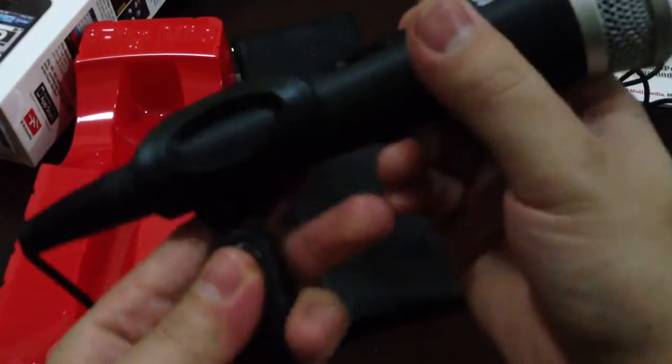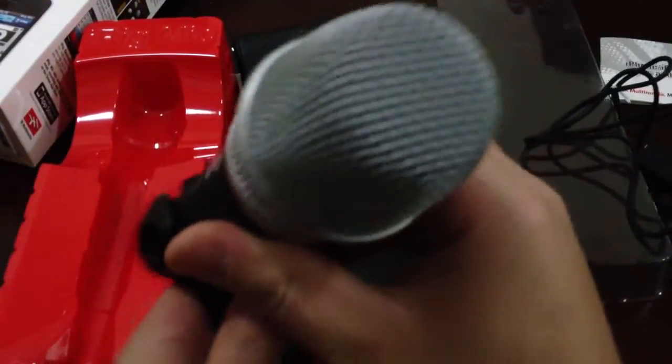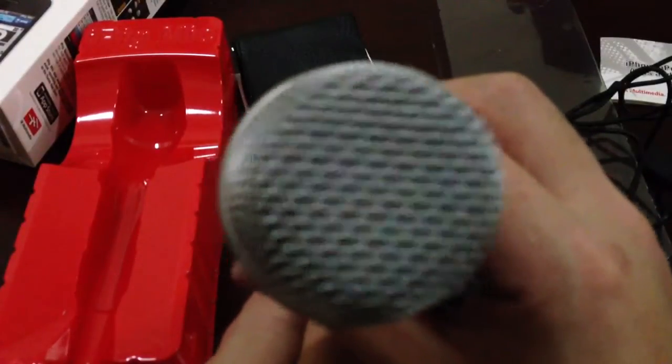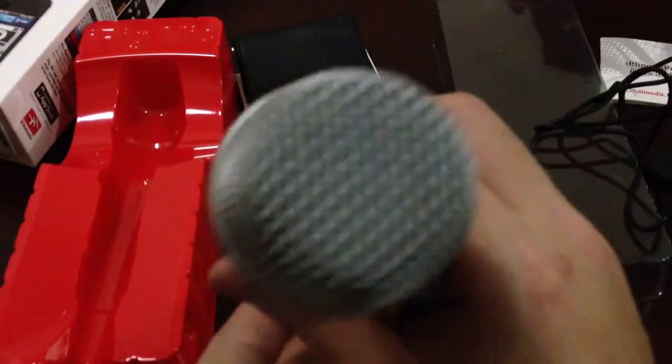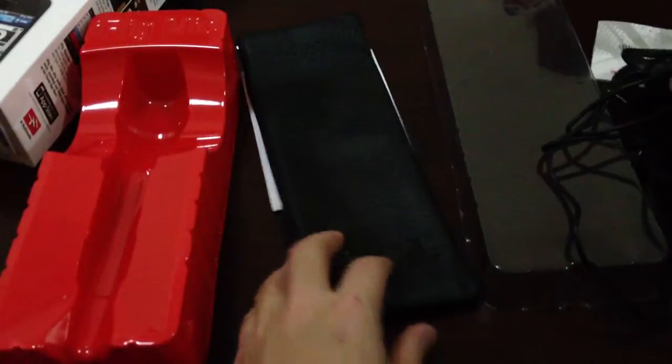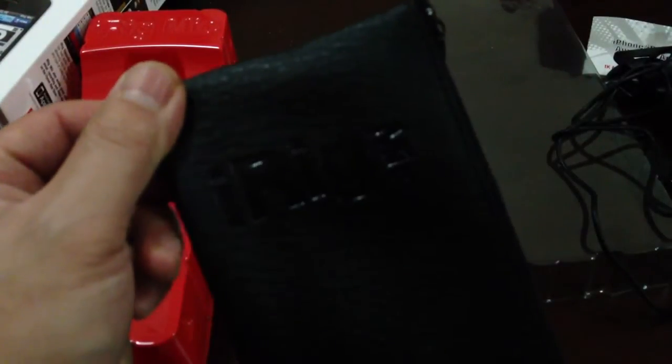It also has a clamp — a holder for the mic — so you can put the mic in it like this. And wow, it also has this carrying case! It says iRig Mic carrying case.